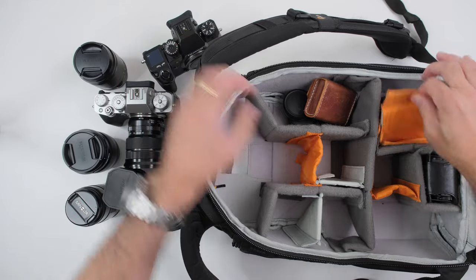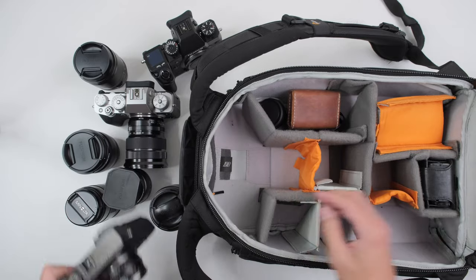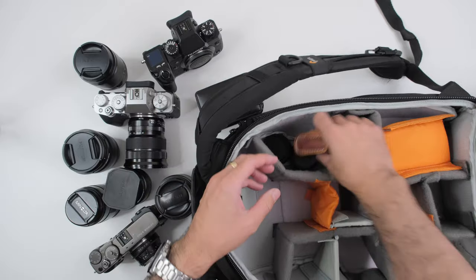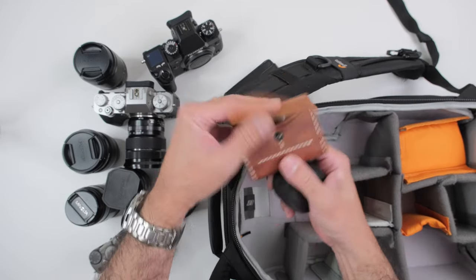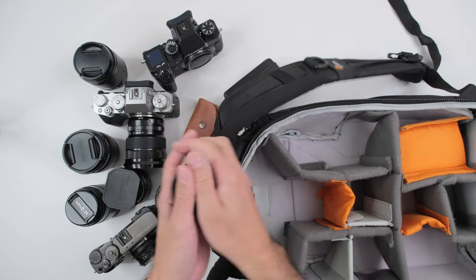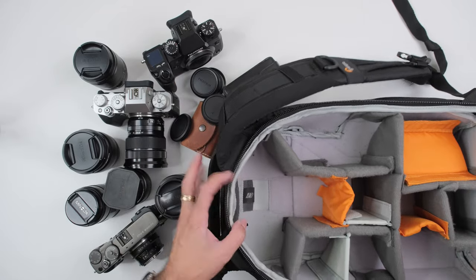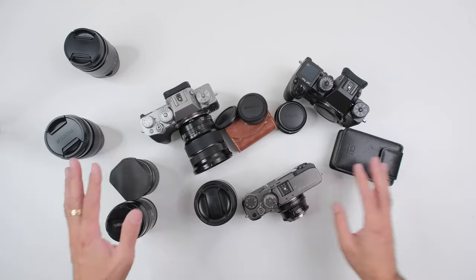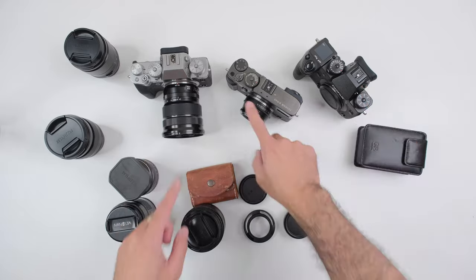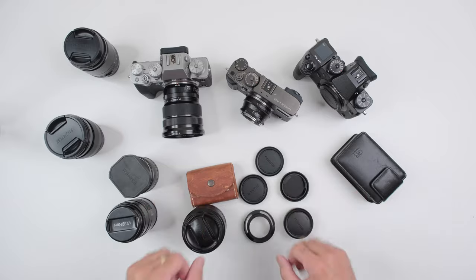We also have the 18mm f1.4 — the brand new lens from Fujifilm — the 56mm f1.2, an XH1 body only, the X-Pro 3 with the Pergear 35mm f1.6, and the Ricoh GR3. Then just a whole bunch of small accessories — a double battery holder for the XT4 by Zade, caps, and little accessories. So that's all the gear: three camera bodies, seven lenses, a point-and-shoot, and some accessories.